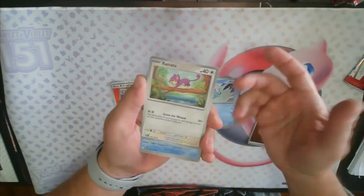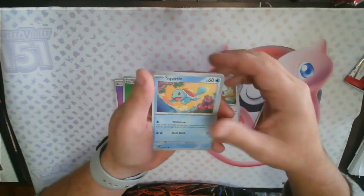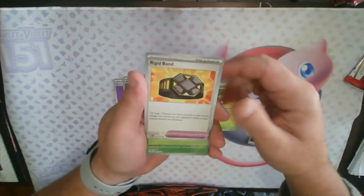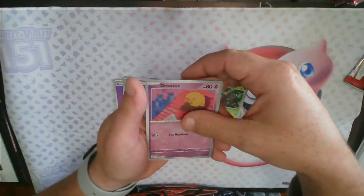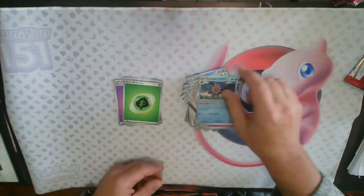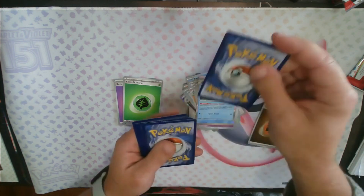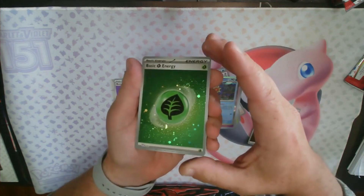Leaf Energy. Grass Energy, Rattata, Squirtle, Lickitung, Rhydon, Exeggutor, Rhydon, reverse holo Pinsir, reverse holo Drowzee, and a rare Starmie. No big hits yet — we're about five packs in. No big hits, which is a little sad, not gonna lie. Pokemon doesn't like me very much; I don't do very well with Pokemon for some reason.